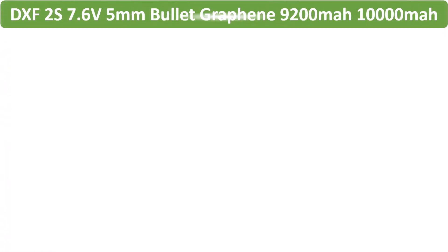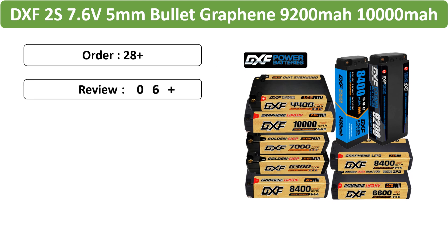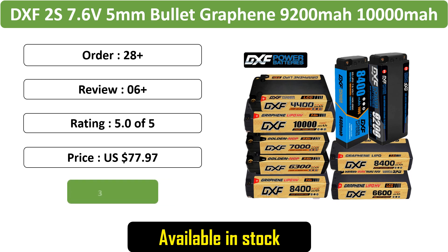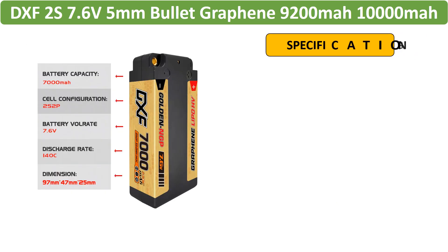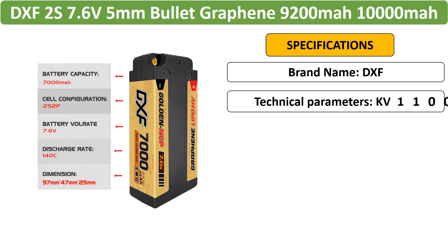Number 5: DXF 2S 7.6V Graphene Lipo Battery Pack. DXF introduces a competition pack of 2S lipo batteries featuring 7.6V and various capacities ranging from 6,300 mAh to 10,000 mAh.